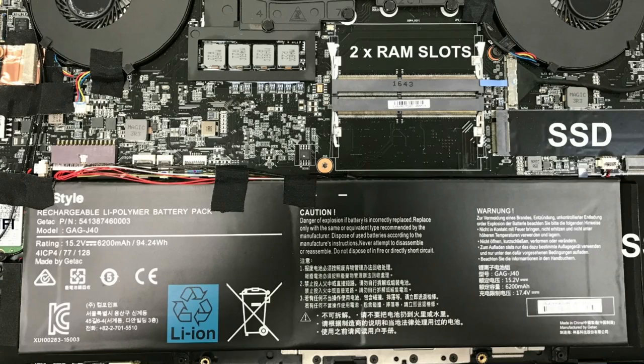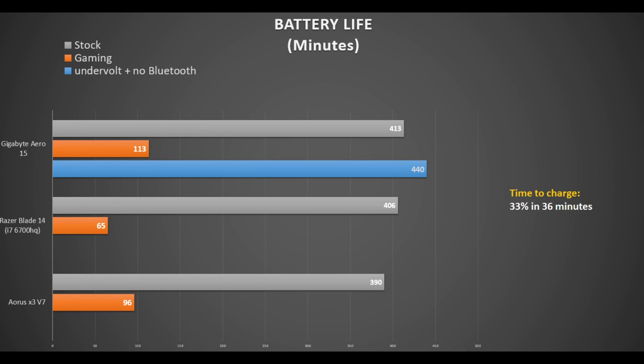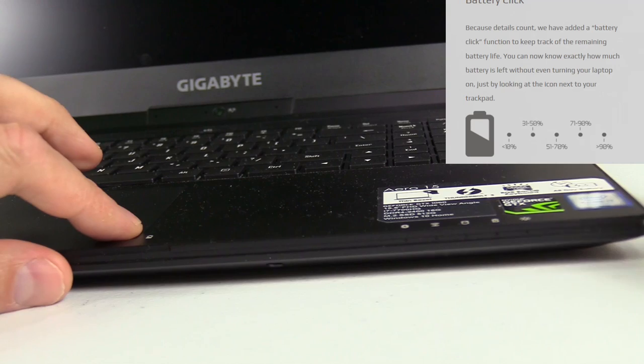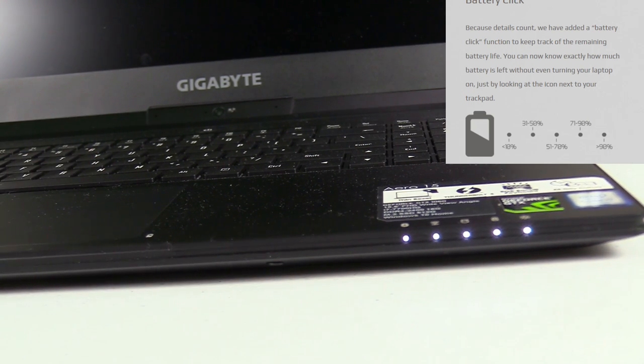Gigabyte touts all-day battery life, and with a whopping 94Wh battery it should deliver. With the latest Smart Manager installed, I got 6 hours 53 minutes during YouTube streaming at 25% screen brightness with battery saver activated. This is good but less than expected — I expected to beat the 73Wh Aorus X3's 6.5 hours given the larger battery. It's slightly better than the Razer Blade 14 with its 70Wh battery; the brighter display is likely the cause. Undervolting by 150mV and turning Bluetooth off gets you 7.5 hours, which is much better. With the notebook powered off, you can check battery level by pressing the bottom-right corner of the touchpad.